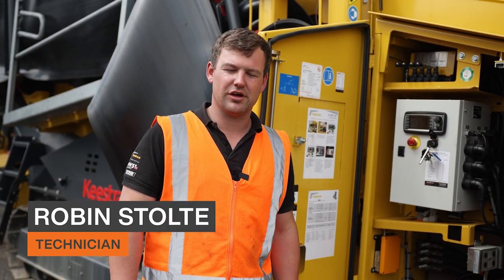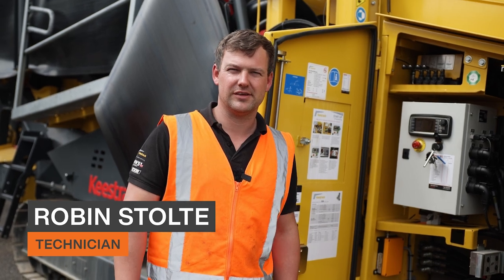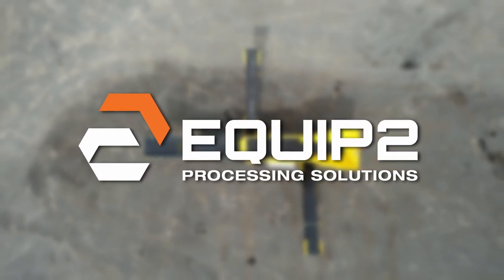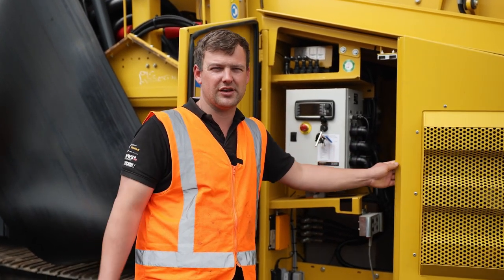G'day, I'm Robin from Equip2 and today I'm going to show you how to unfold the Keystrak K4 scalping screen. First, we're going to start our machine and then we're going to unfold our side conveyor.